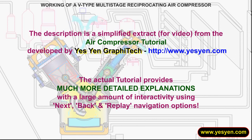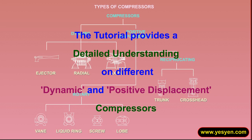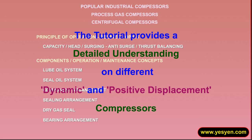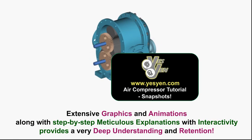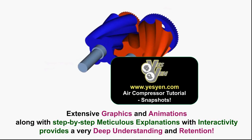The actual tutorial provides much more detailed explanations with a large amount of interactivity, covering different dynamic and positive displacement compressors. Extensive graphics and animations, along with step-by-step meticulous explanations with interactivity, provide a very deep understanding and retention.